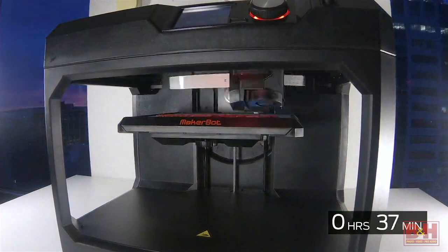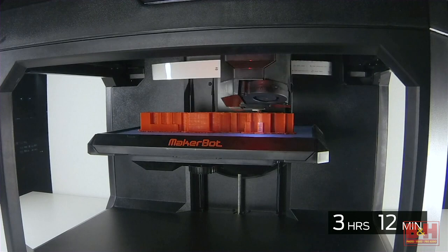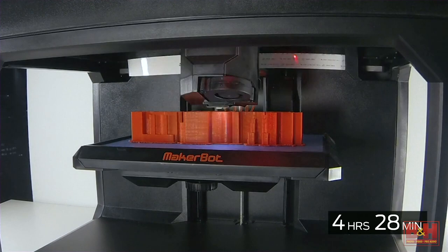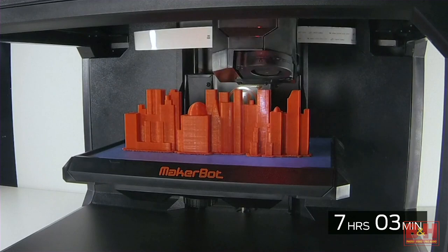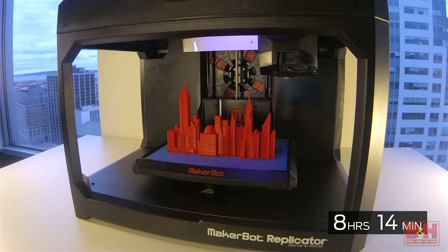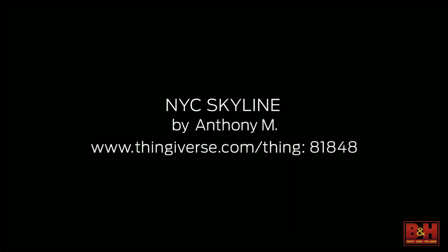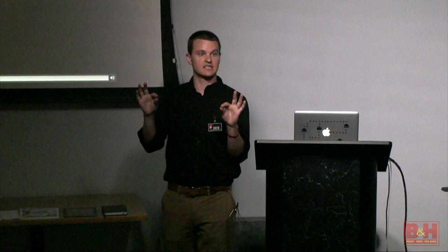Here's a quick time lapse to show you what the printing process looks like. As you could tell while it was printing — if you've seen the printers before — the way it works is building objects layer by layer, starting at the foundation, starting at the bottom, building things in about paper-thin layers, as thin as 0.1 millimeters per layer.